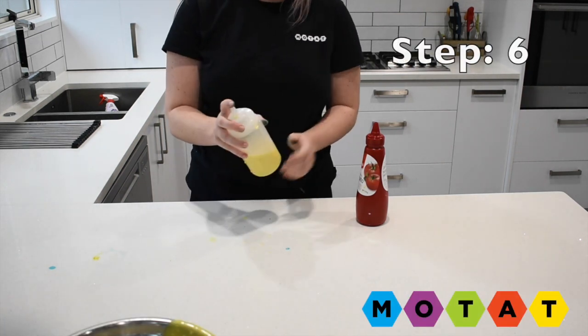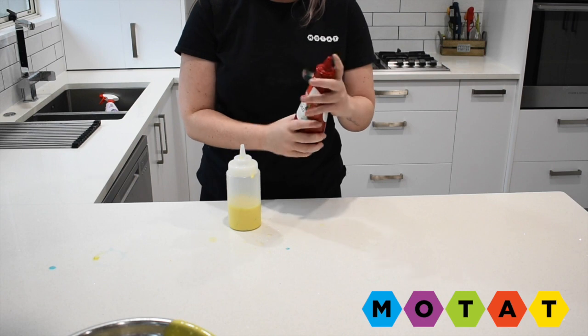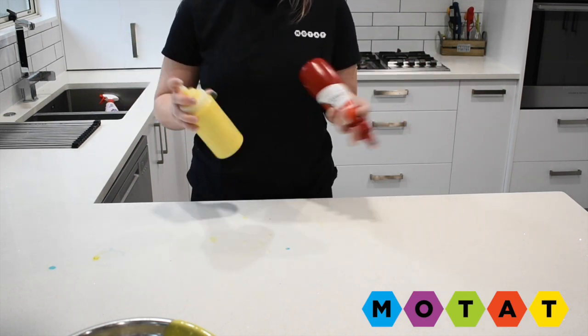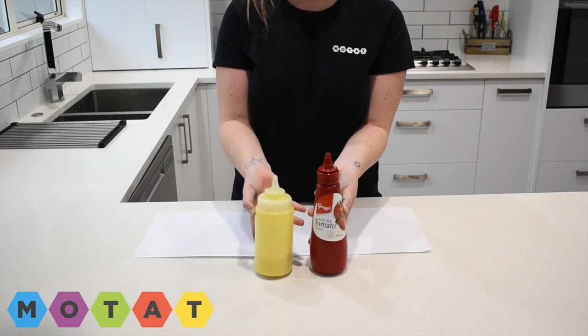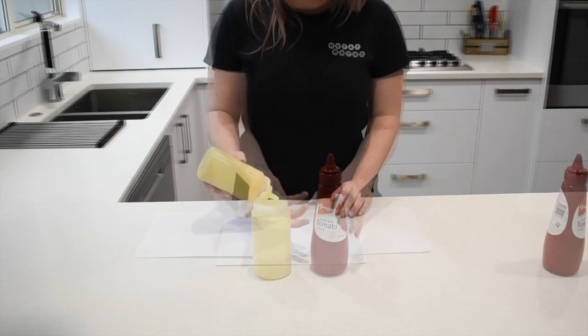Step number six. You want to just shake the bottles. Now you've made your paint. It's time to get creative and have some fun.